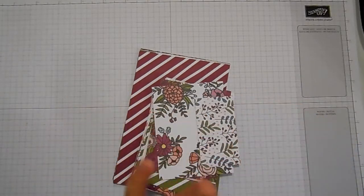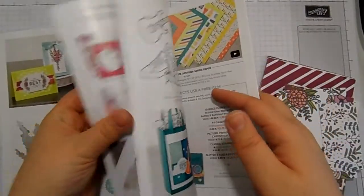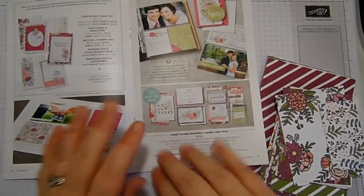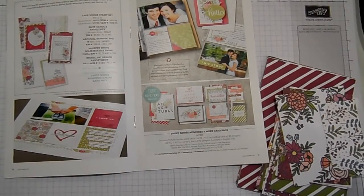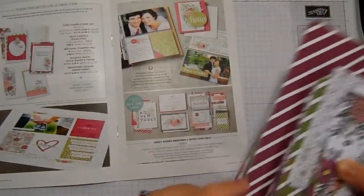Today I wanted to share with you one of the celebration items that I think some people might have missed. This is the Sweet Soiree Memories and More cards. They are on the absolute centre page of the original celebration booklet for this year. They are stunning. They do coordinate with the Sweet Soiree or Cake Soiree stamp set and the designer paper in the main spring summer catalogue. But I haven't got those, and I still love this pack. They are awesome.